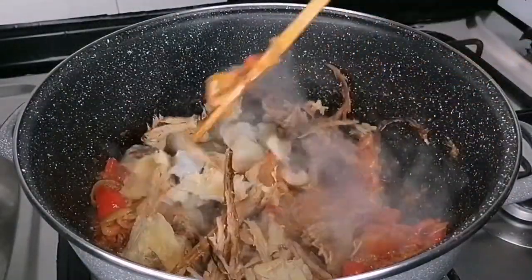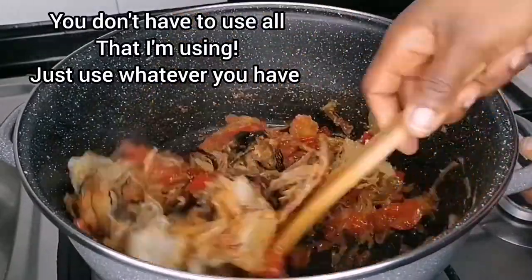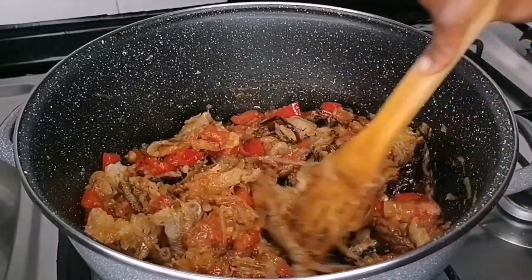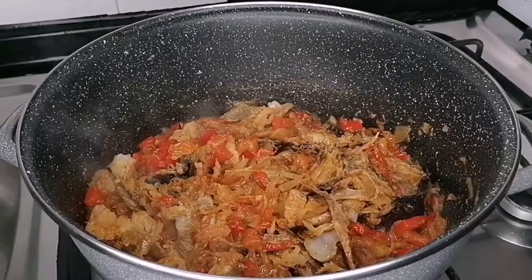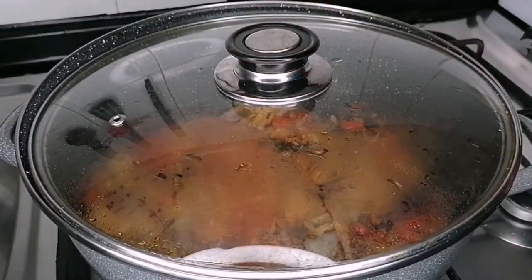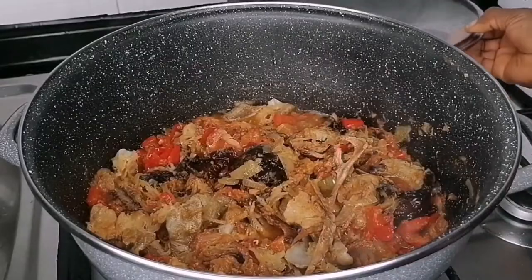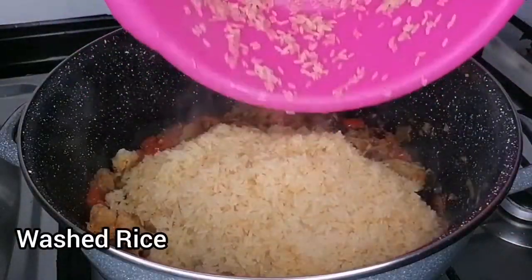Here I have some bone dry fish, stock fish, and also a little bit of dried or smoked goat meat. I just added it and now I will mix nicely to combine, then cover and allow it to cook for another three minutes. You want the sauce and the fish to just get into each other.